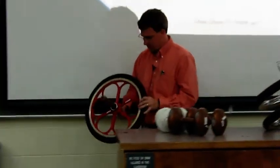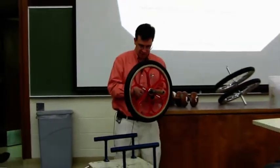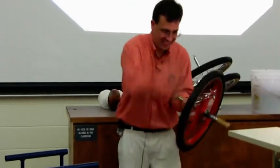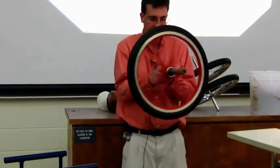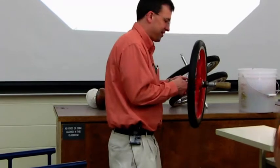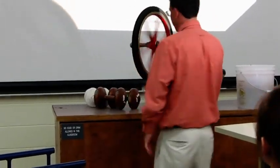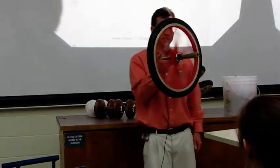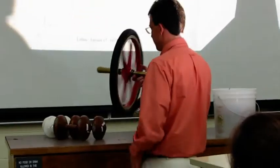Unfortunately we don't have any string to hold up a bicycle wheel, so I'll just have to use my finger here. So I can support it here — pretend like my finger were a piece of string — and it doesn't fall over, but it does spin in circles.